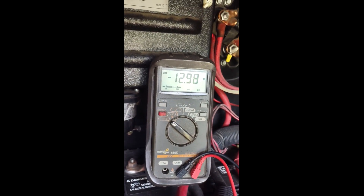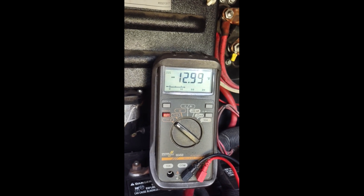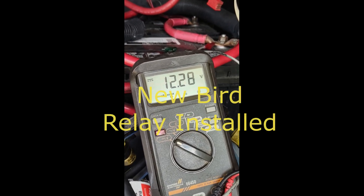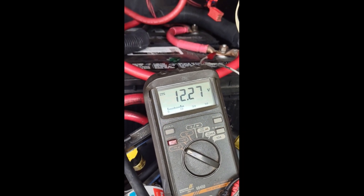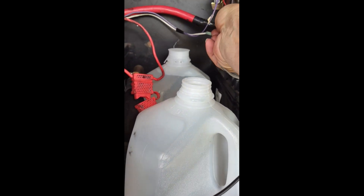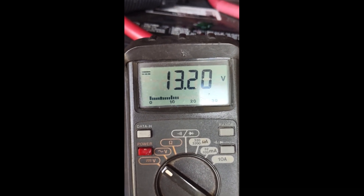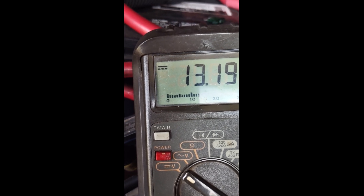So after we get done replacing the solenoid, we'll do the same test and see how fast the voltage comes up on the engine batteries under the same conditions. The engine batteries are at 12.28, solar panel disconnected, BIRD disabled. The house batteries are at 13.2, solar disabled. The Magnum Energy converter is doing its thing — it's a good charging voltage right there.